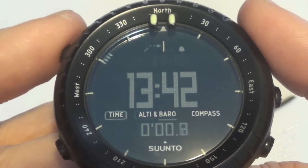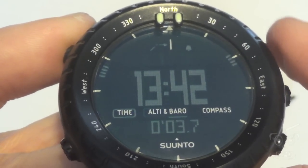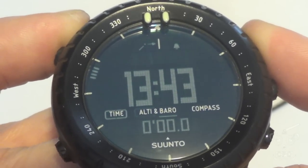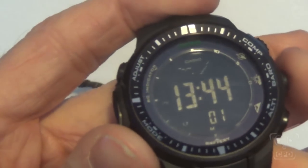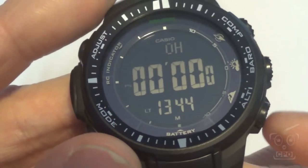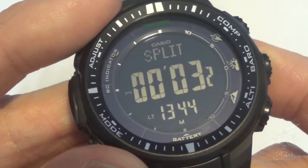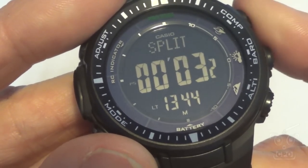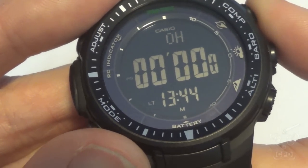The stopwatch: on the Suunto, it's a very basic stopwatch — start, stop, and reset. No split timing; it's as basic as a stopwatch can get. The Casio, on the other hand, has a more robust stopwatch with split timing, so you can do laps. There is a tricky way to do split timing on the Suunto using the logging feature, which I've shown in a previous video, so I won't go into it here.